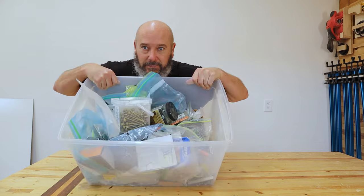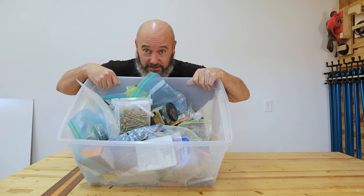I have a problem. A screw problem. This is not how you organize this kind of stuff. I need to fix it.